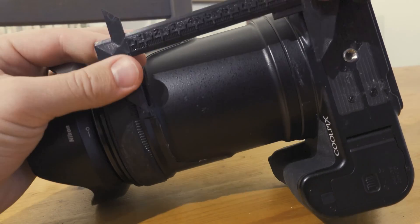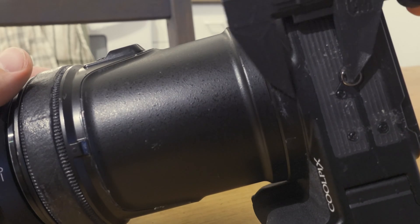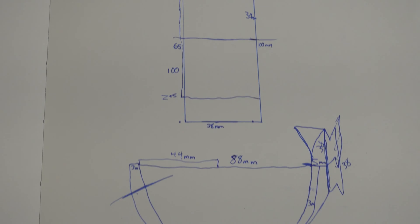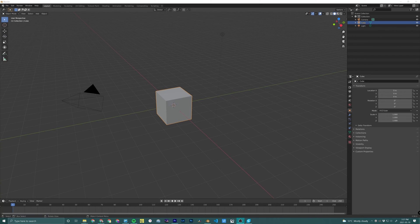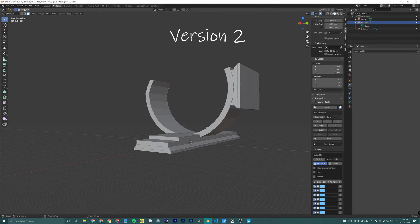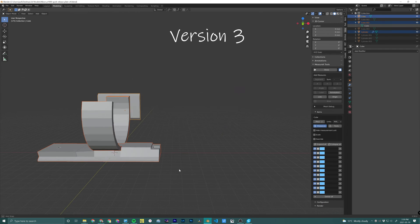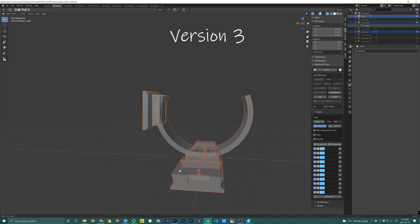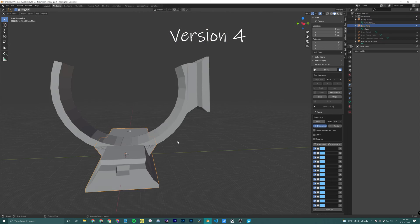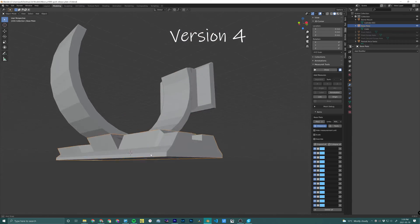I started by making some measurements of the camera: how long the barrel is, where the threaded insert is, the size of the barrel, and a few other things. Then I got started in Blender, which is a free open source program. I'm kind of new to it but it's pretty self-explanatory, so I started modeling and learning as I went, building from scratch and getting better each time until I got to a solid V1, V2, and then V3.